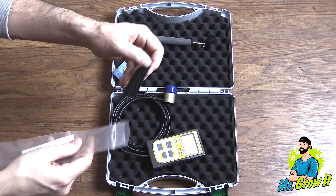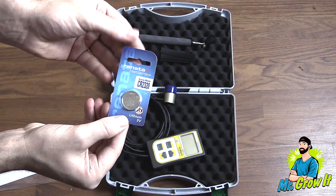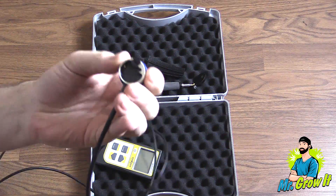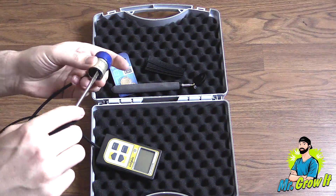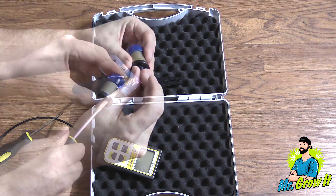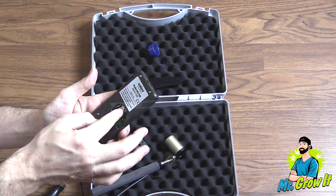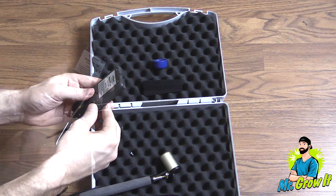It comes with a few velcro pieces, and then lastly it comes with a battery. This battery will need to be put into the sensor before operating. First I'm going to attach the wand — I need to unscrew the screw that's in the bottom of the sensor. Now I'll attach the top of the wand to the sensor and then screw the screw back on. Next I'll remove the back plate, add in the battery — it just slides right in — and after I reattach the back plate the quantum sensor is ready to use.